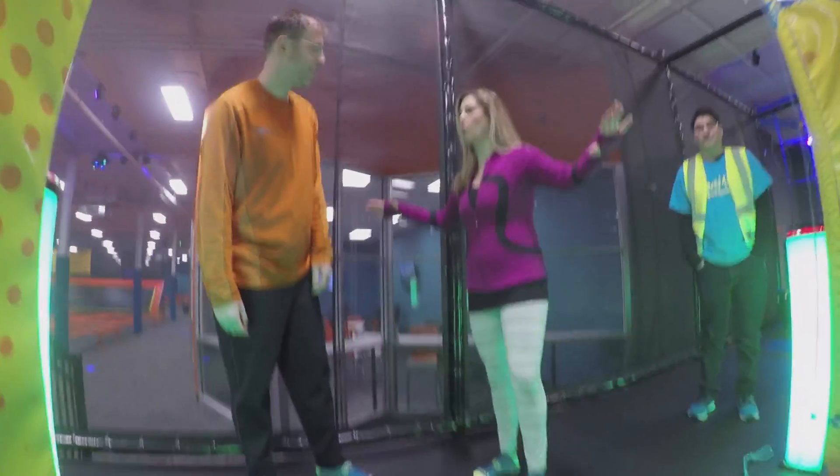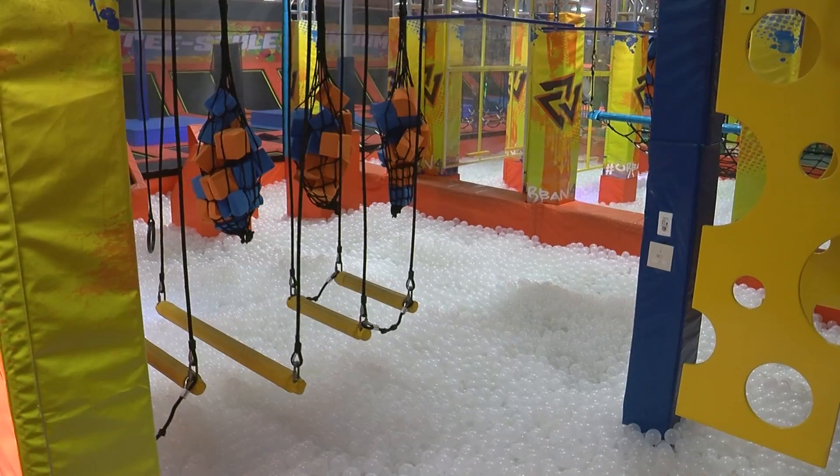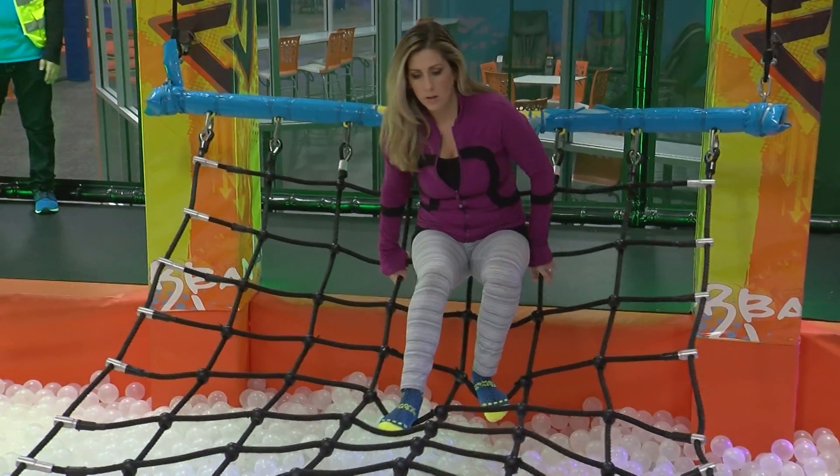This is the warrior course. I'm going to attempt one of the more difficult tasks here. Each lane is increasing in difficulty.